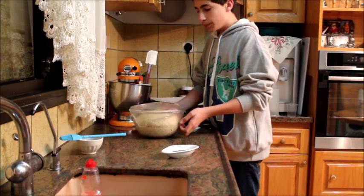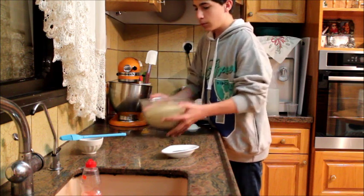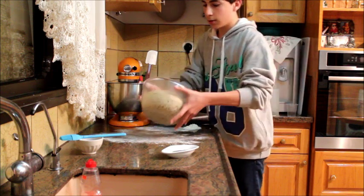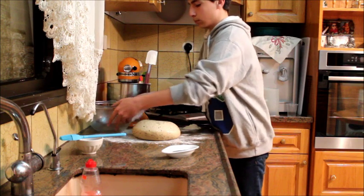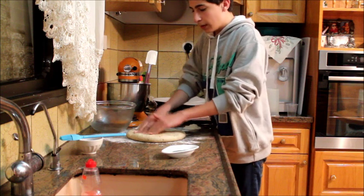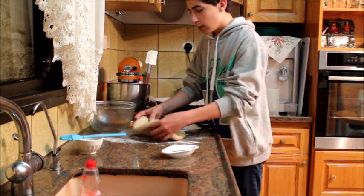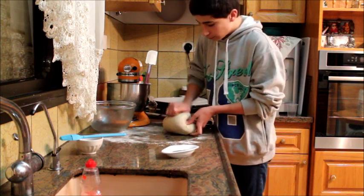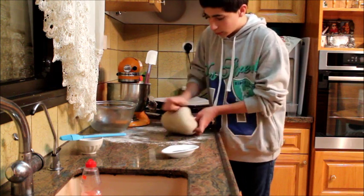After about one hour, our dough has doubled in size as you can see. I'm just gonna flour my surface and take it out — it's very soft and amazing. I'm going to shape it, score it, and then bake it. Just a bit of simple kneading — I don't want to knead it for too long.